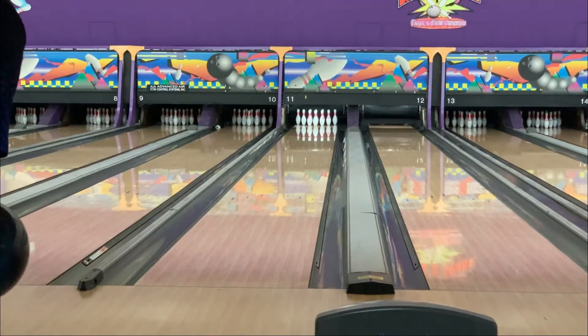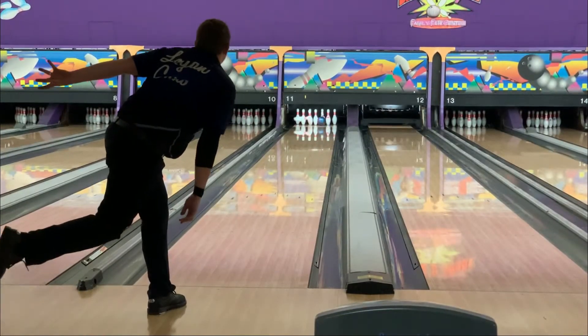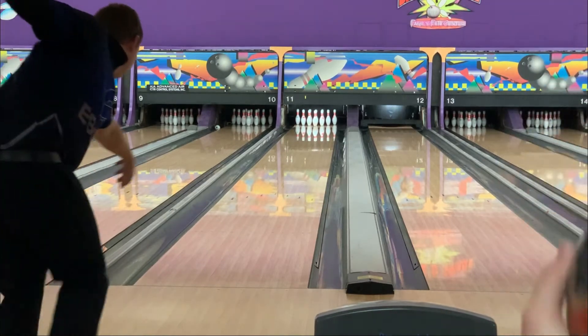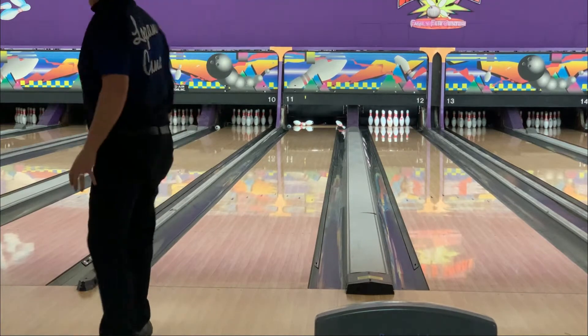From what I can see throwing this ball, it's not something I'm going to personally want to throw on the fresh. This is a fairly fresh shot. As you can see, you're getting kind of a little bit of over-under. You miss out, it kind of stays out there and hangs. You'll carry light at first.